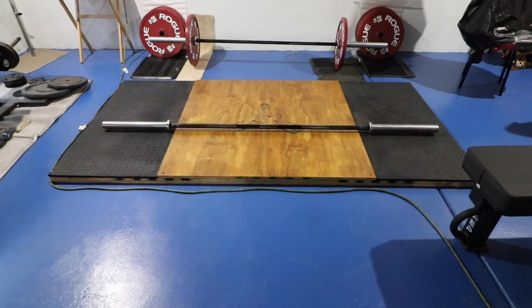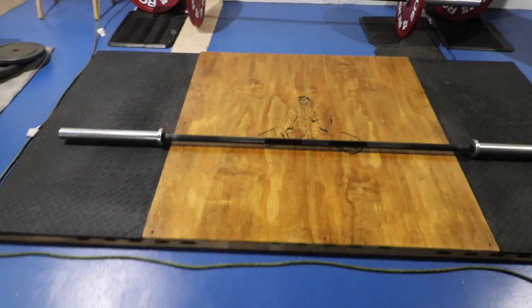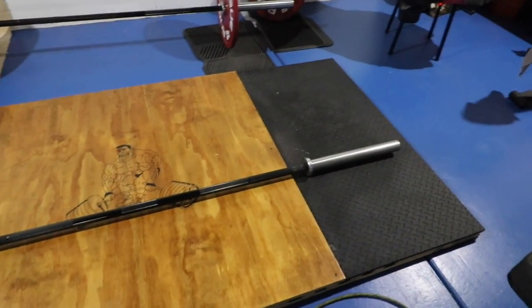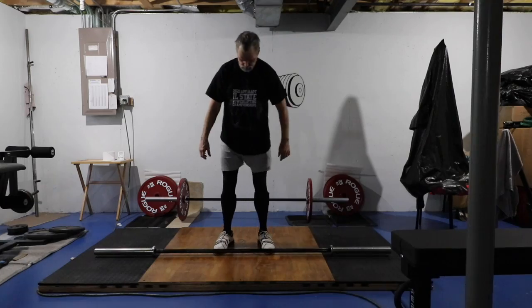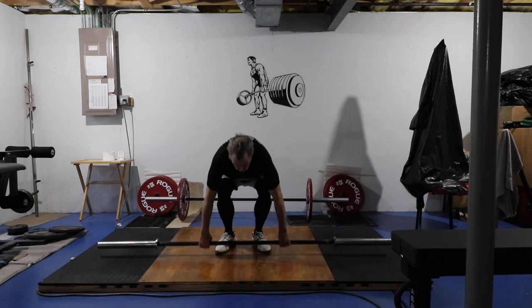Here I have the Ohio Bar on my deadlift platform, set it up so I can clean it, and that's how easy it is to clean the Ohio Bar.